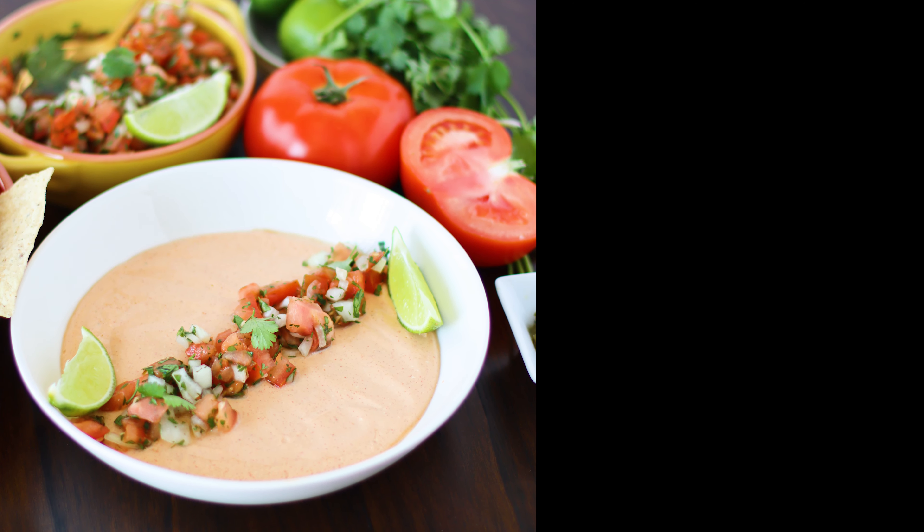Find the full recipe at frenchkiscook.com. Thank you for watching. Click on the icon to subscribe to our channel and on the video for more recipes.